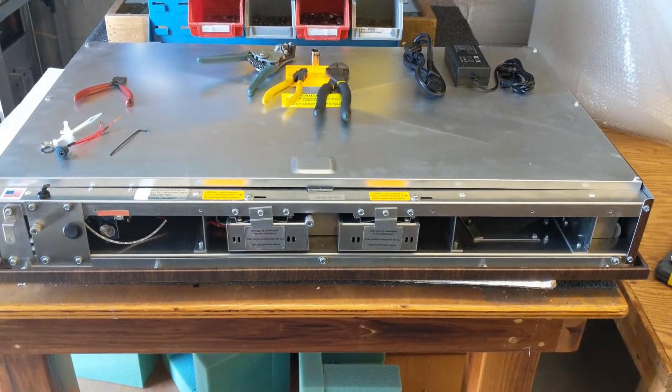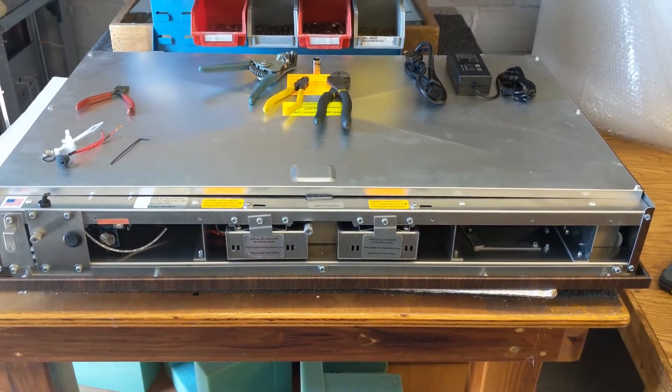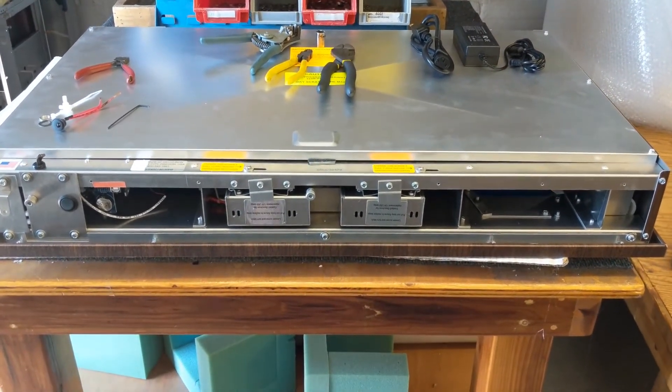Hey there, this is Patrick at Geochron, and we're going to bypass your internal power supply with a newer, better power supply that goes on the outside of the clock. Here are the instructions on how to do that.